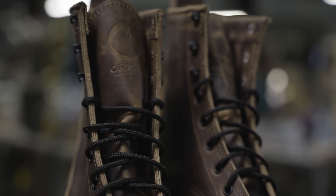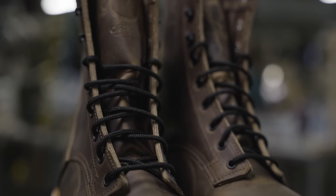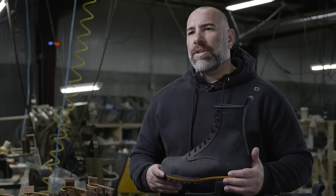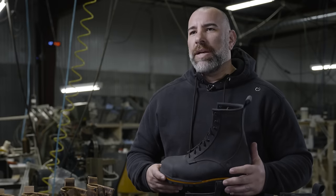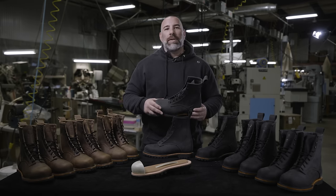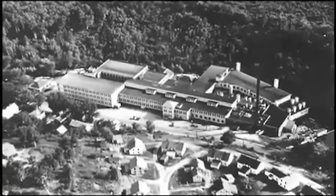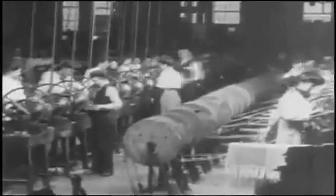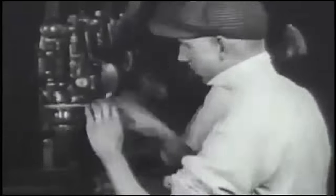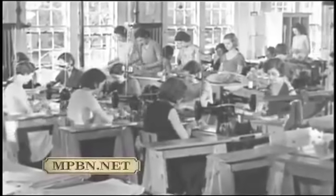Safety toe boots are coming this fall. People thought we were crazy to bring footwear manufacturing back to Franklin County, Maine, where we have such a rich history in manufacturing the world's best footwear. This area, Farmington, was a hotbed. This is where Basha built some of the world's greatest footwear. And when they left, a lot of people were left behind — a lot of people with a lot of knowledge.